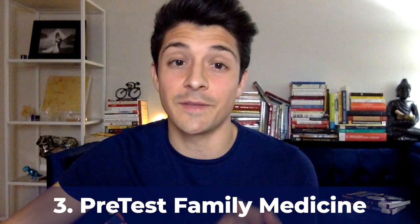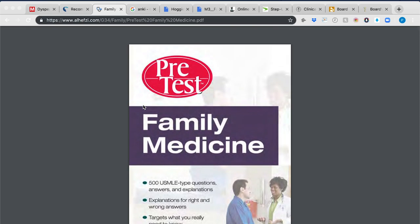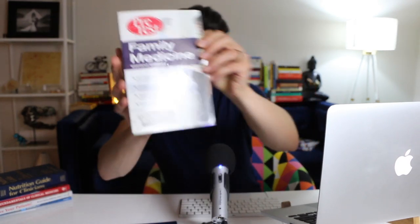My third recommendation is the Family Medicine PreTest book. It has about 500 family medicine-style, USMLE-style questions that are exceptional for identifying what you know and don't know. I have the second edition here, but there are now four editions — I recommend getting the fourth. One caveat: some preventive screening questions in the early chapters are outdated as USPSTF guidelines have changed, so skip those or use a newer edition. But 500 questions in the exact style you'll see on the shelf exam is invaluable.